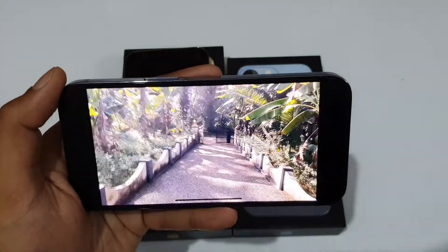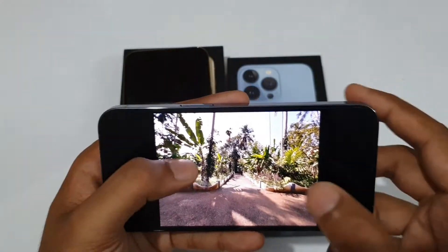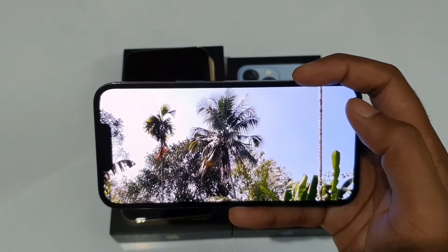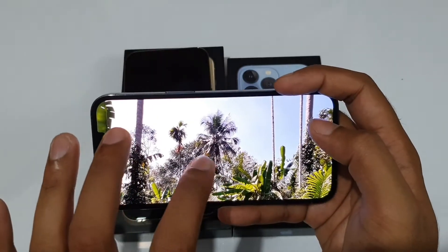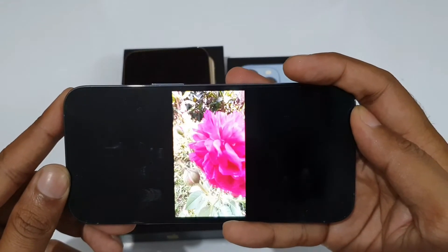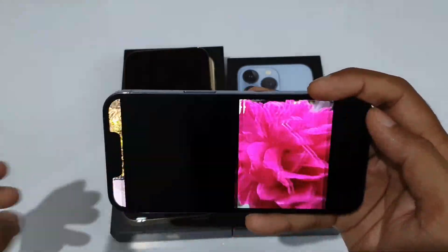The sensor-shift optical image stabilization works really well even while running fast. For photos, the detail is really nice. The 15x digital zoom shot and the 12MP ultrawide shot both look good with great dynamic range and vibrant colors, though zooming in does reveal some loss of detail compared to higher-megapixel Android phones like the S20 Ultra or X20 Pro Plus with 108MP or 50MP sensors. There's also a macro mode that can get really close to subjects, and the Cinematic Mode background blur looks very natural and smooth.